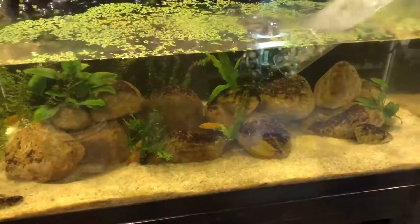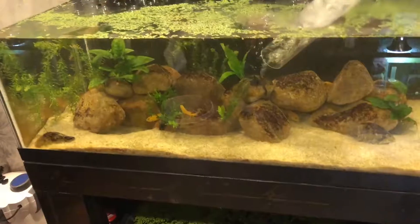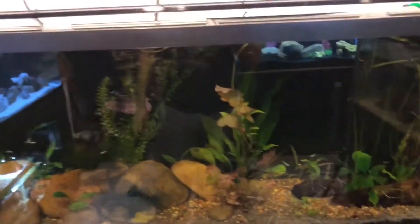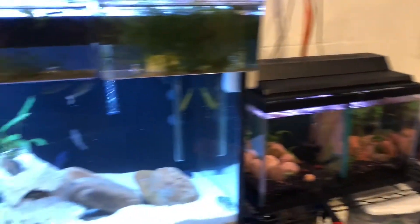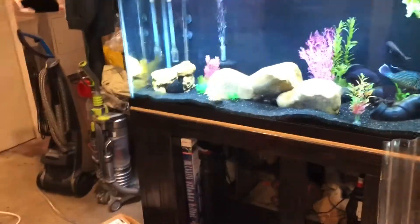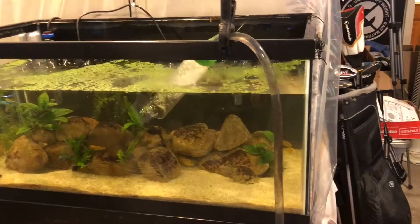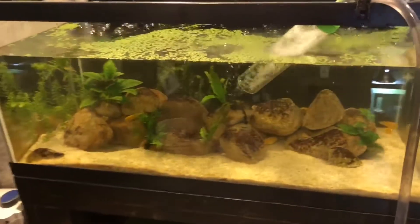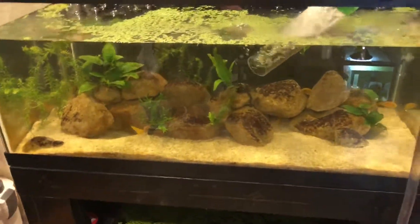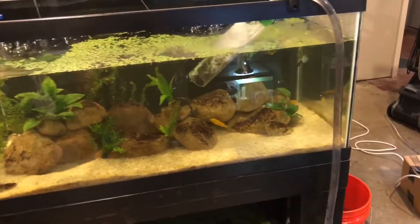Alright, so let's get started — filling up the 40 gallon now. I got most of the tanks changed over. This one's gonna have to wait till tomorrow though — I forgot I had to go pick her up tonight, and the wife will be upset if she comes home and there's no dinner ready. So I'm gonna fill this up and call it a day, get to the 75 gallon tomorrow.